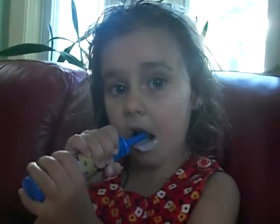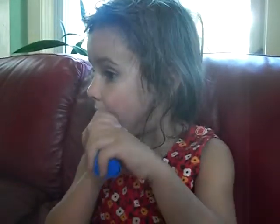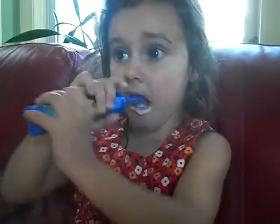Here is the handle. How long do you brush your teeth, darlin'?